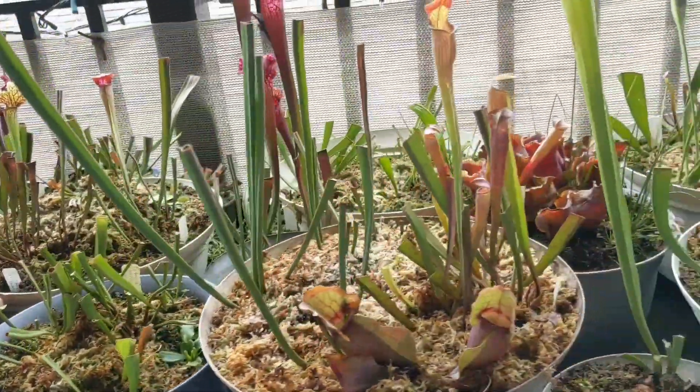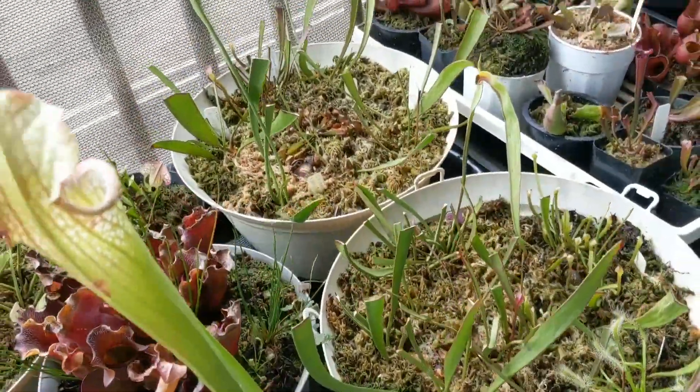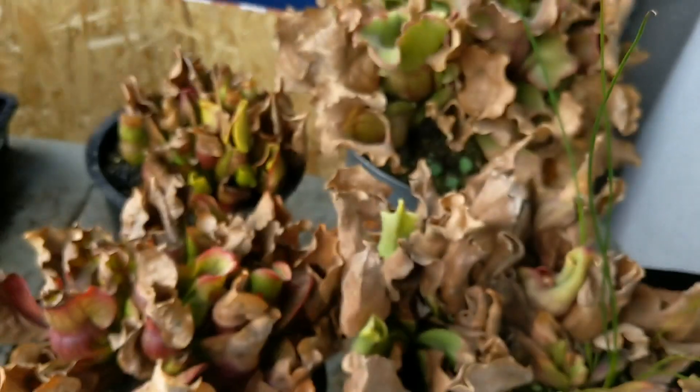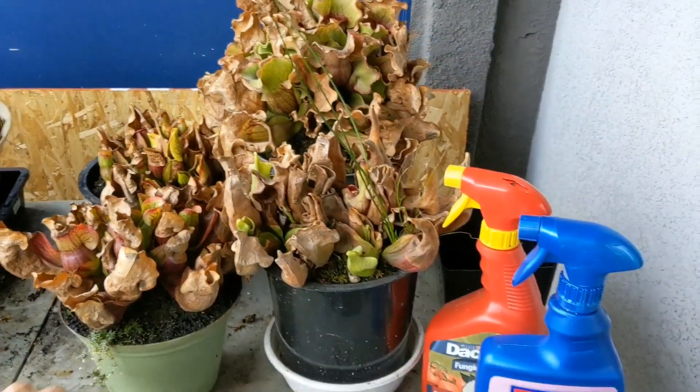I'm going to go ahead and conclude this video. I'm happy you guys stopped by and checked out this update — you guys were asking for it and here it is. Let me know if you guys want to see me cut away on these Sarracenias, getting them prepared for spring. Like, share, or subscribe. Thanks for stopping by. Peace.